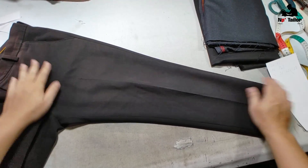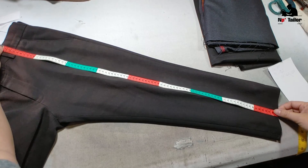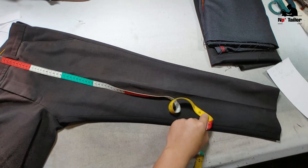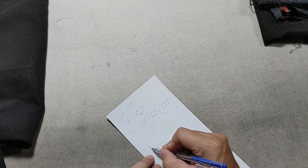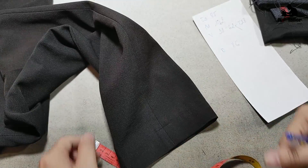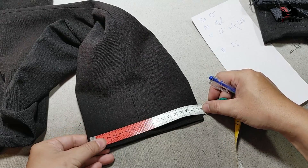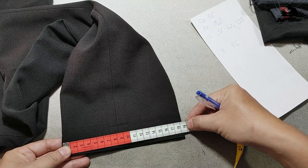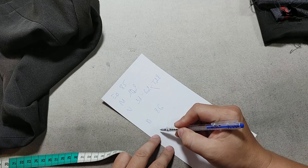Tiếp tới là chiều dài quần. Mấy bạn trải quần ra, đo từ đường ly thân trước, từ trên lưng xuống gối xuống lai bao nhiêu thì lấy số đó. Ở đây mình đo chiều dài quần được 86 — người này hơi thấp nên quần trông hơi mập. Phần ống quần người ta không yêu cầu thay đổi nên mình lấy y ống quần mẫu. Ống đo được 18,5 nên mình sẽ lấy 19 — may xong nó sẽ nhỏ đi nửa phân, còn lại 18,5.